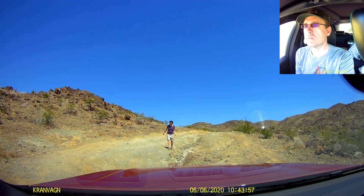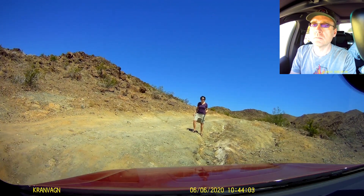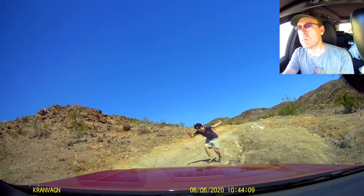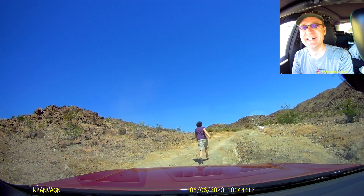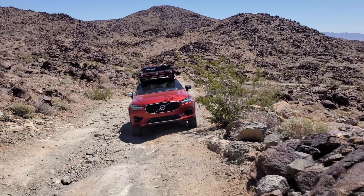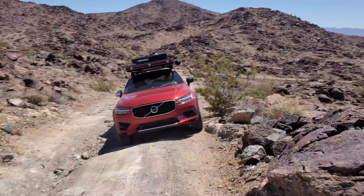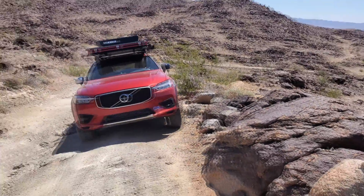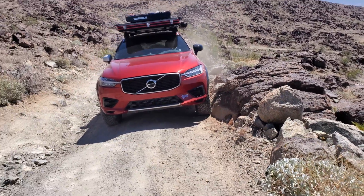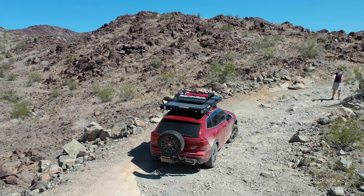Now, with the XC60 this time around, I don't know if my memory is getting soft, but that trail was definitely a lot more challenging. It seemed like those 10 years had washed a tremendous amount of soil away to the point where there were many more rocks sticking taller out of the ground and much deeper ruts to traverse. But that being said, we had absolutely prodigious ground clearance. The air suspension on the XC60 can take your ground clearance from 8.9 inches all the way up to 10.5 inches, more than my old Pathfinder.